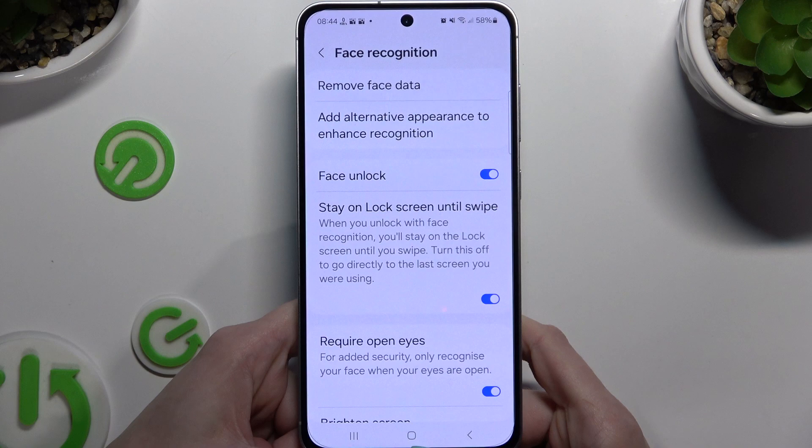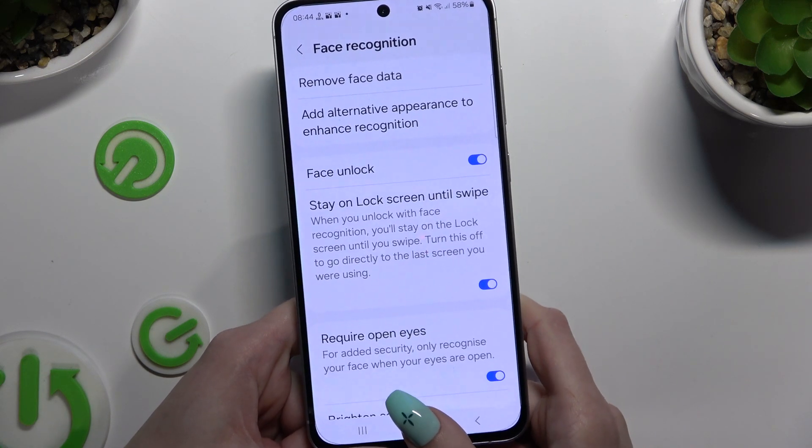Now configure all of those options however you wish to, and when you're finished, go back.